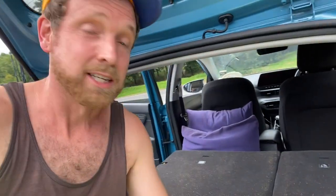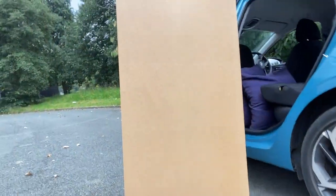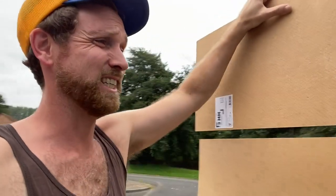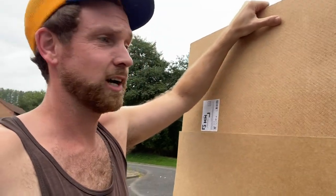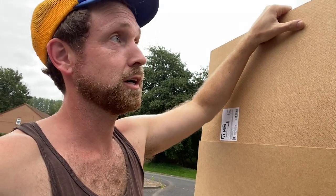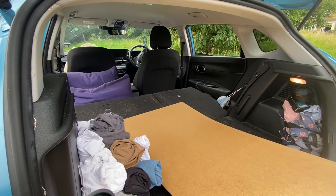I tried sleeping on just a thin mat and was waking up in pain — my back was really hurting. The problem was I needed something flat as a base layer so all the cushion could sit on top. Just a flat piece of board, three millimeters thick. I eyeballed the size at B&Q and asked them to cut it — it turned out perfectly. This board was only 11 pounds.